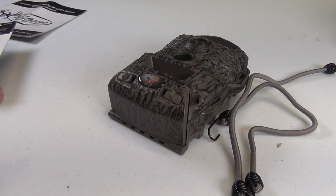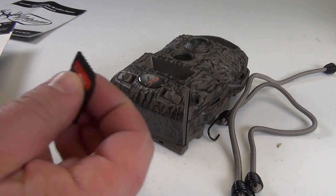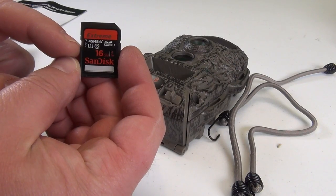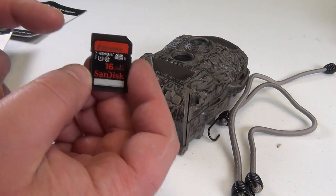So, now we are going to set up the camera. Guess what was not in the box? An SD card. So I am using a 16GB card.